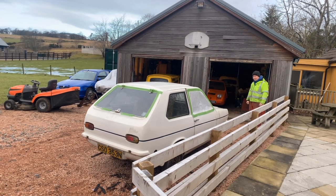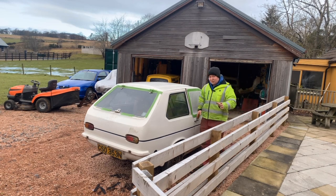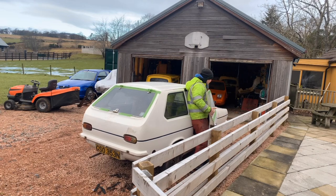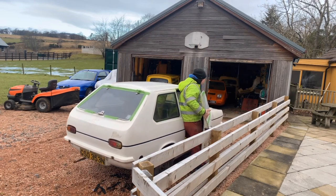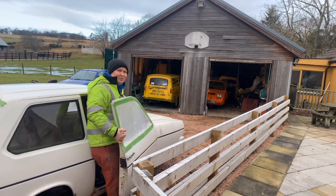There's one thing we'll have to do before I can get the Bond Bug out, which is this is sitting in the way. It doesn't run yet — it's on my list to do. The way to move this at the moment is quite simple — you go like this, and I'll slowly edge out of shot with the Robin.